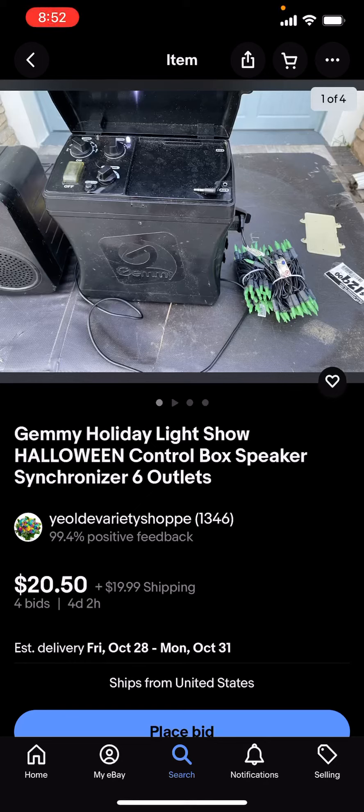Yo yo guys, this is Rainbow Yoshi here. I just saw this on eBay — it's a Halloween model of the Gemmy Holiday Light Show with timer. The Inflatable Gamer Needs was actually asking me if I've actually seen some, and I just found this one. There's four days left in the auction, $20 shipping, and the current bid is $20.50. So yeah, Inflatable Gamer Needs, you actually have a chance to get one here.